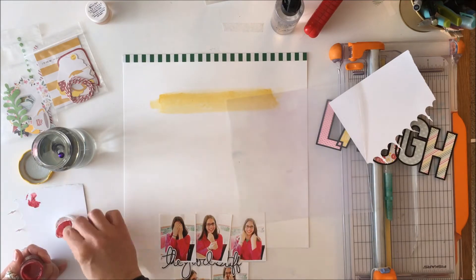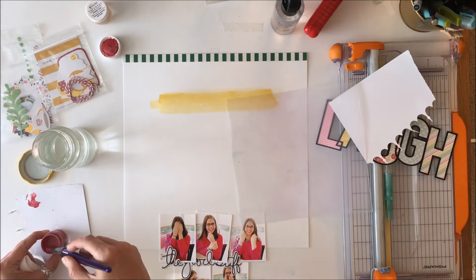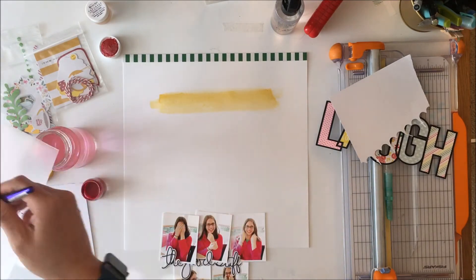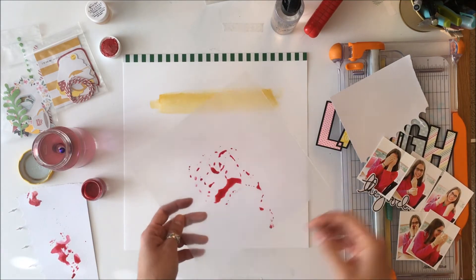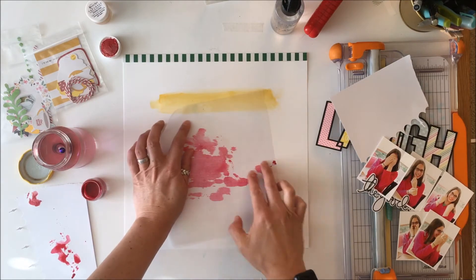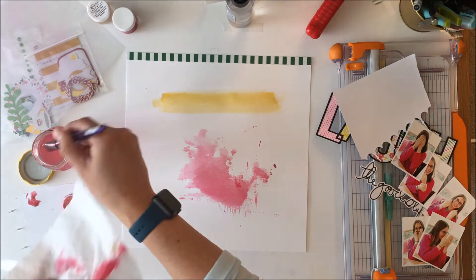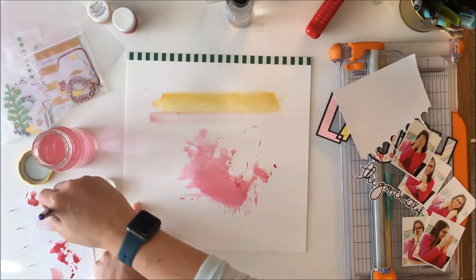I wanted a little bit more color and wanted to use the packaging technique, so I'm going to activate with water, then put that color on some packaging, add a little bit more water. I actually end up adding too much water so I have to get some off, or it'll drip when I flip it onto the paper. I move the photos out of the way, sop up just a little bit of that color, and then flip it down right into the center of the paper. It looks kind of like paint splatter, but once I get those photos on there you'll see it just pops that pink — it peeks out in little corners here and there.